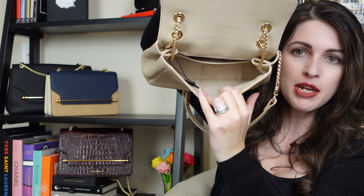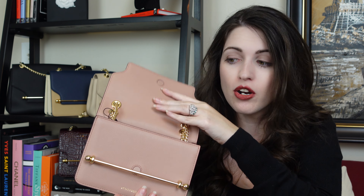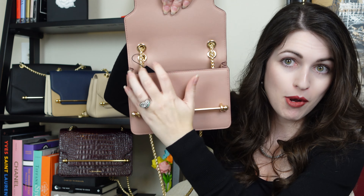Today we're not just talking about one of my favorite brands — we're talking about one of my favorite bags, which is the Strathberry East West. I'm going to be showing you and comparing all four versions of this bag: the regular, the regular mini, the soft, and the soft mini — comparing and contrasting the various features and leathers, showing what fits from the largest to the smallest, and giving my overall thoughts on what each bag is best suited for.